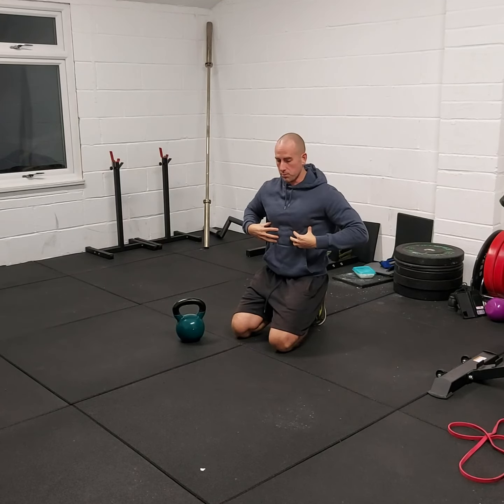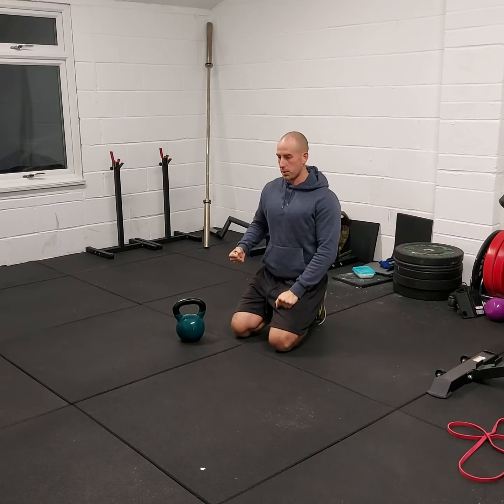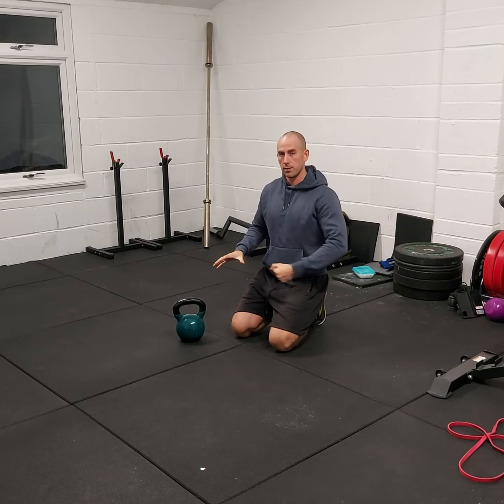You have to really concentrate on what your body's doing, keep it in line, and then pull across, reset yourself, pull across.